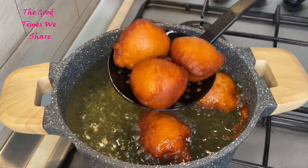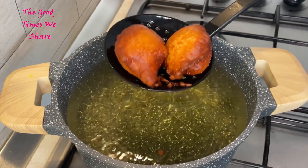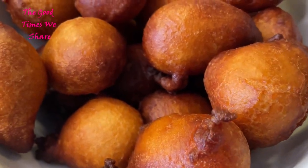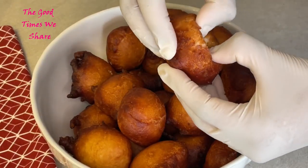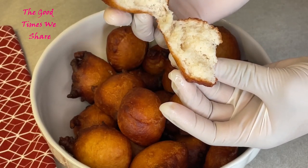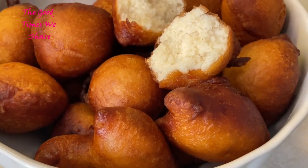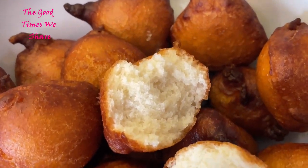My fritters are ready. You're going to repeat this process with all the dough that's left and voilà — all my fritters are done. We hope you enjoy this recipe as much as we did. Look at the inside: it's nicely cooked, nicely dry. Buon appetito a tutti! Don't forget to like, subscribe and tell us what you think in the comments. Until next time, bye!